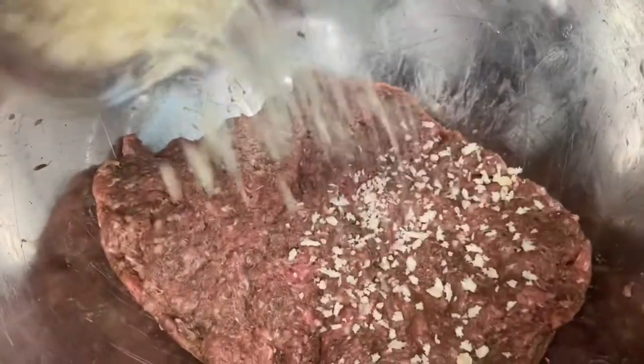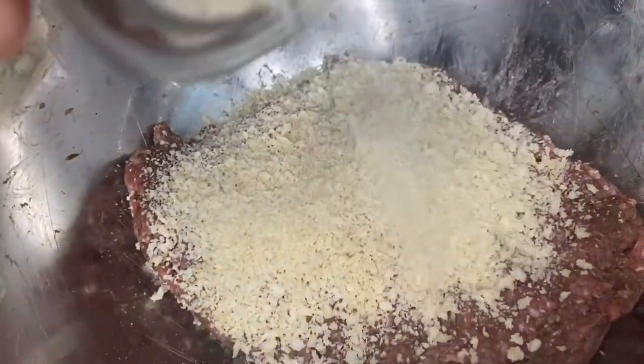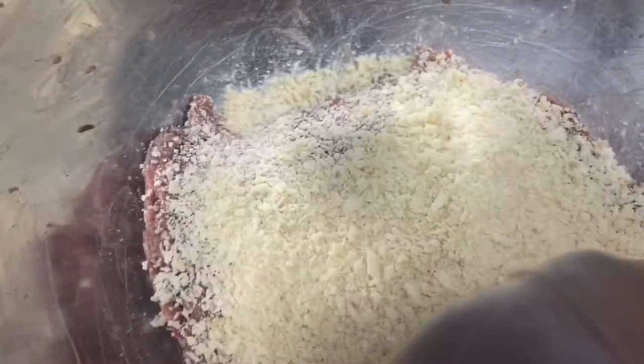Add in your panko crumbs — we're adding about half a cup, almost a cup but not fully. We just want to make sure we give that a good mixing so that all the panko will basically disappear into the meat.